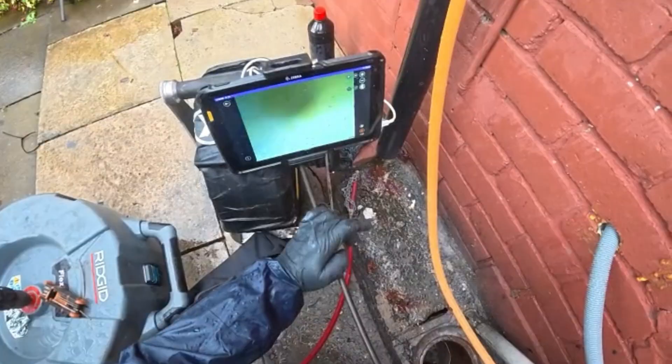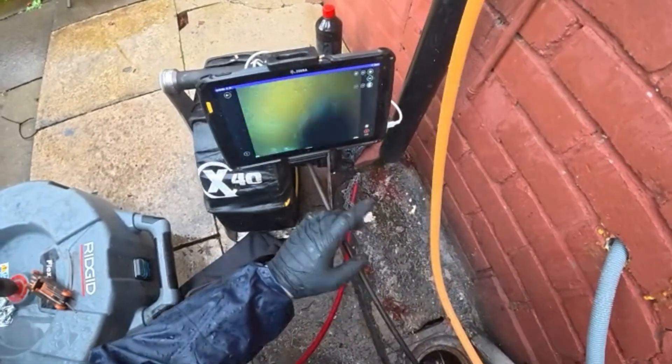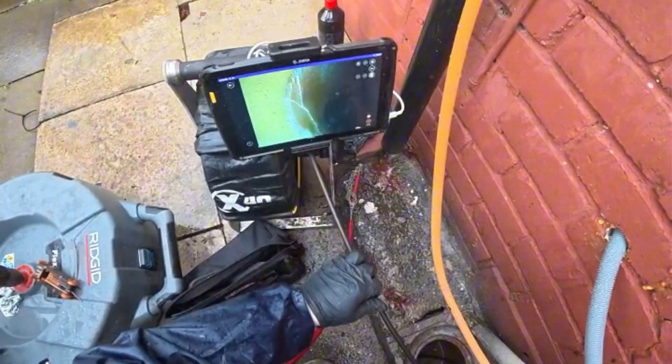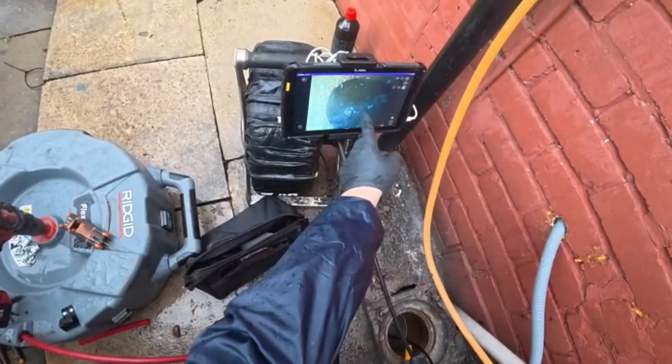When you change this section it's best to also fix the cracking at the same time, because you may as well deal with it all. And then it goes straight into the mains, so that's where all your neighbours connect in as well.